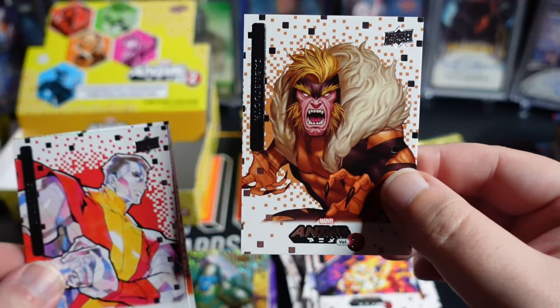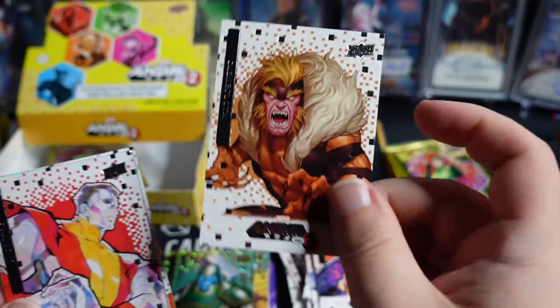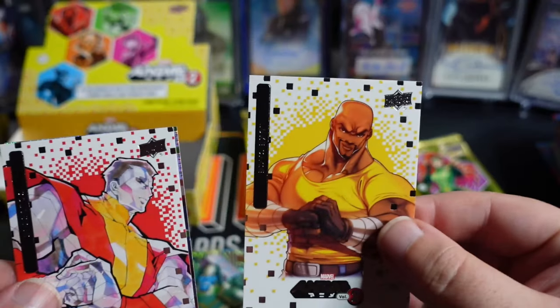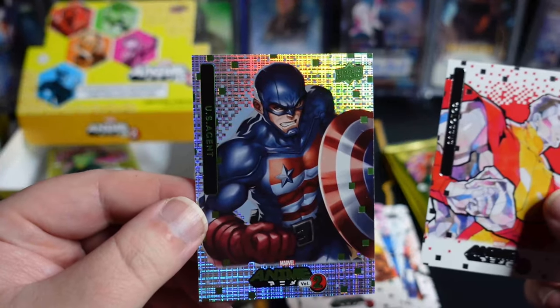Sabretooth — great looking Sabretooth. That's Lee — I have quite a few variant covers of his stuff as well. Falcon. Old Luke Cage action. Another Thatched here — U.S. Agent.